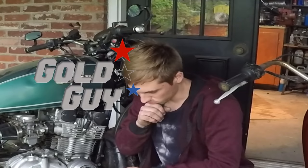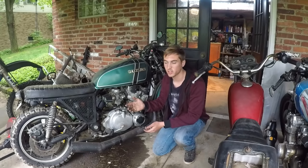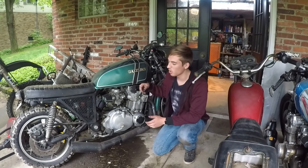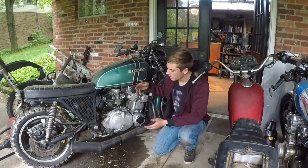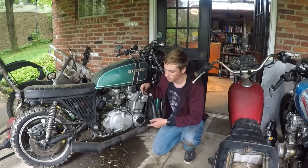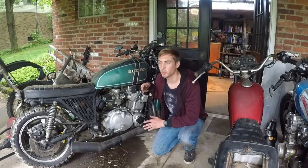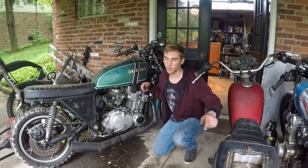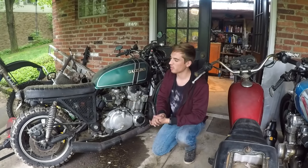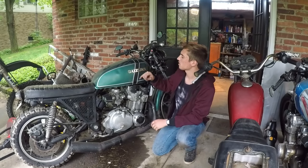I'm sitting here in front of my 1981 Suzuki GS850 scrambler that I started building about two years ago. It's pretty much finished except it has an oil leak. I've been wanting to fix this for a long time but I've been so busy with this thing, the TS 185, and now the YZ 450. I need to finish one thing before I start another.